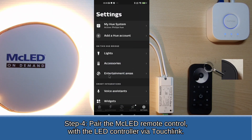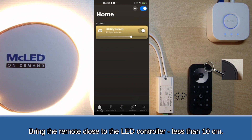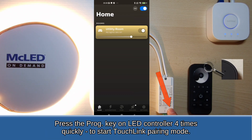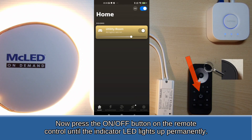Step 4: Pair the MC LED remote control with the LED controller via touchlink. Bring the remote close to the LED controller, less than 10 cm. Press the PROG key on the LED controller four times quickly to start touchlink pairing mode. Short press one of the four group buttons that the device should link to. Now press the on-off button on the remote control until the indicator LED lights up permanently.